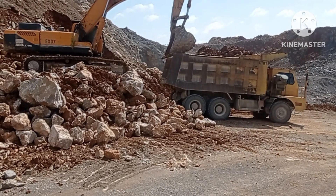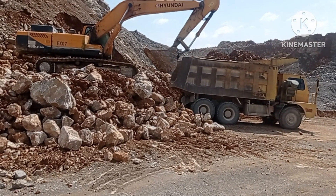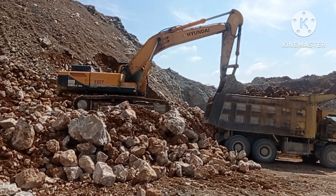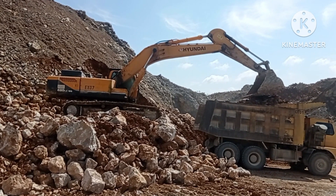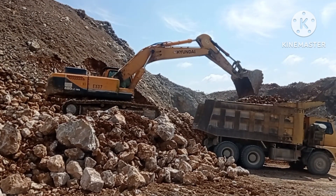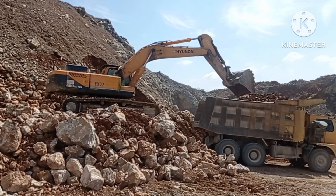This one looks pretty clean actually. All right, there it goes — completed. No horns. Thank you.